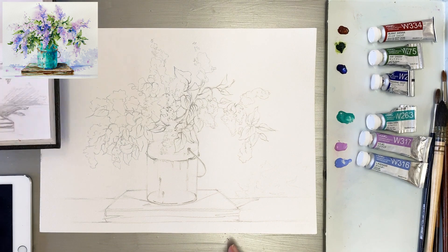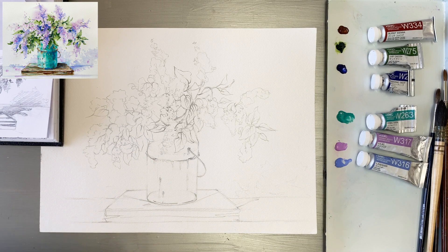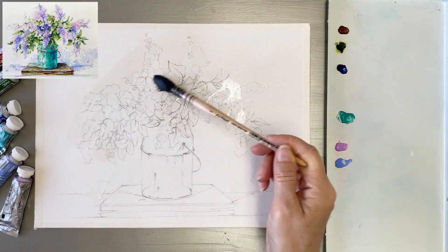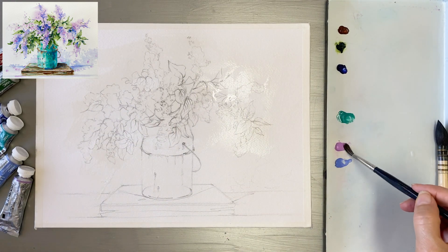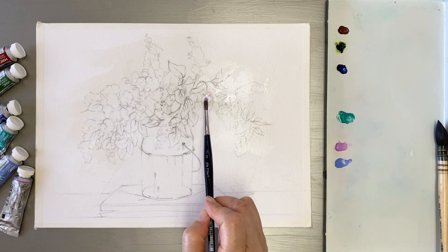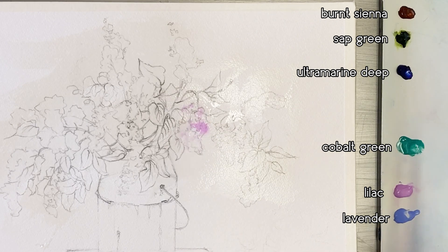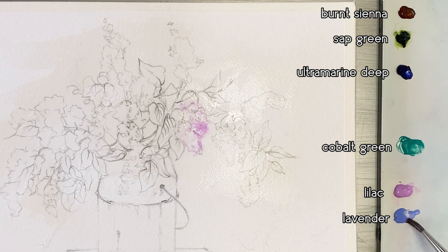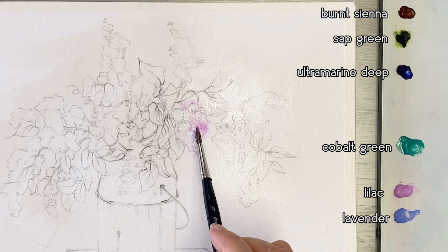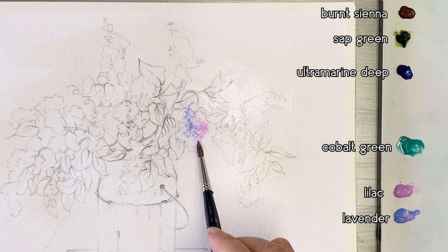I have a sketch already on the watercolor paper. First step is to apply water on the paper — not the whole paper, just only on the part of flowers. Taking some lilac color, dabbing on flowers, and I'm putting a bit of lavender color into the flowers.